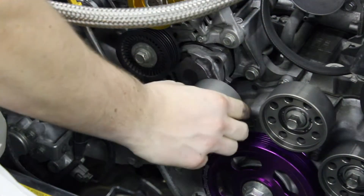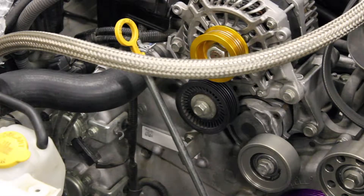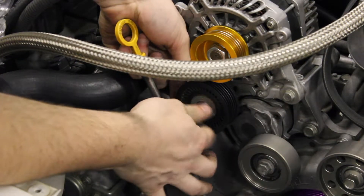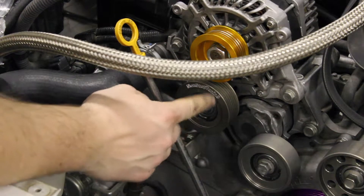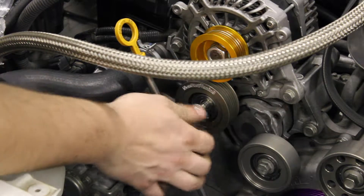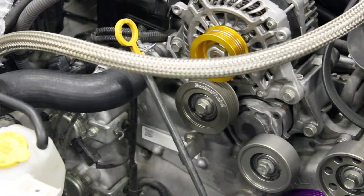When you're installing these, make sure that when you're done putting them in they actually spin freely. For the last pulley — the name faces out so you can show it off. That's it, now to put the belt back on.